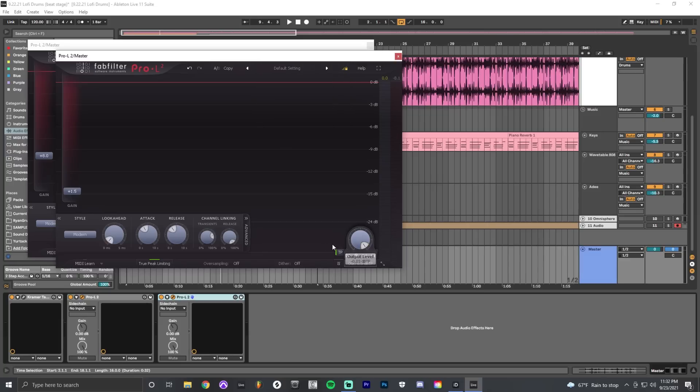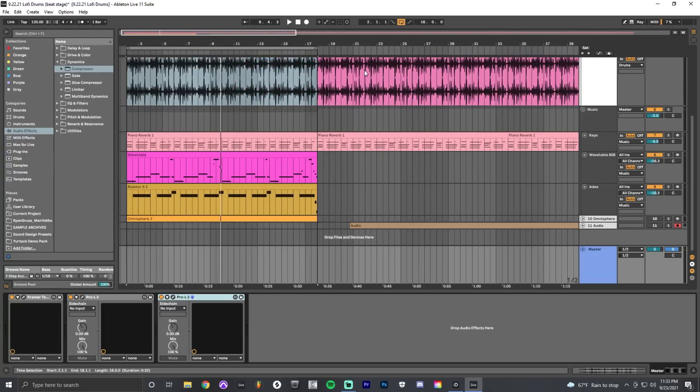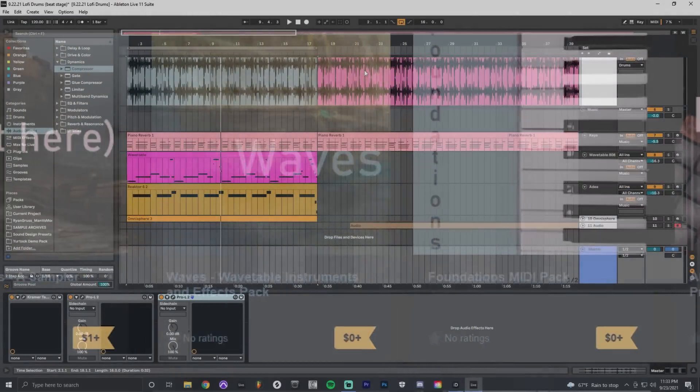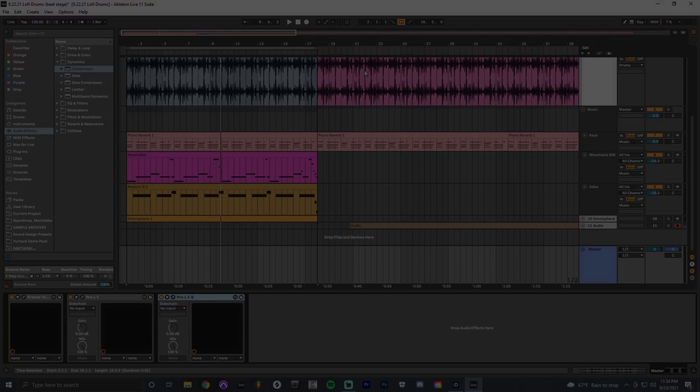I also turn on oversampling on the limiter, which helps avoid artifacts when bouncing out the track. And that's basically it — start to finish, how you can put together lo-fi drums, sound design them, put them into a track, and mix and master them. Please feel free to hit the like button and subscribe if you found this useful, and definitely check out the link in the description to the Gumroad store — it's basically just free stuff I've put together during these videos. Have fun making music!